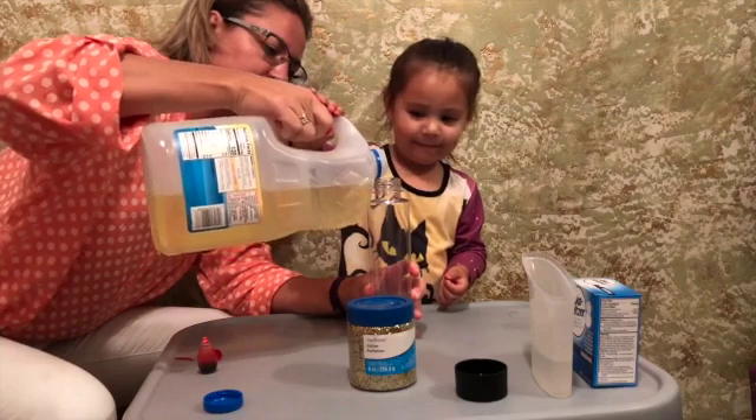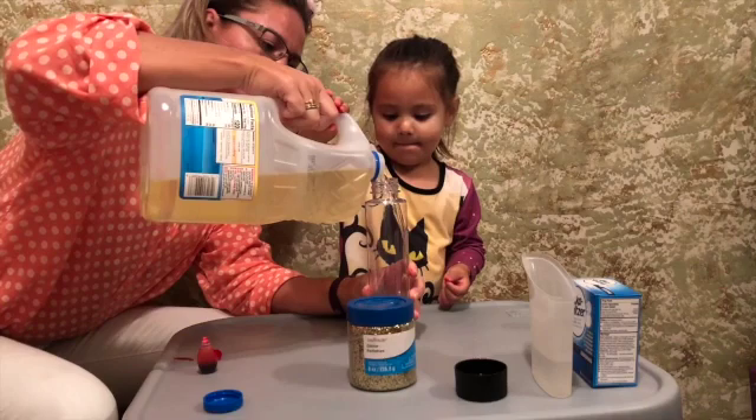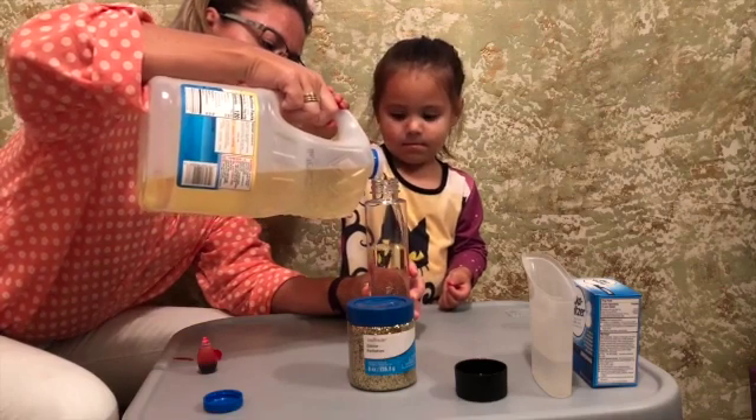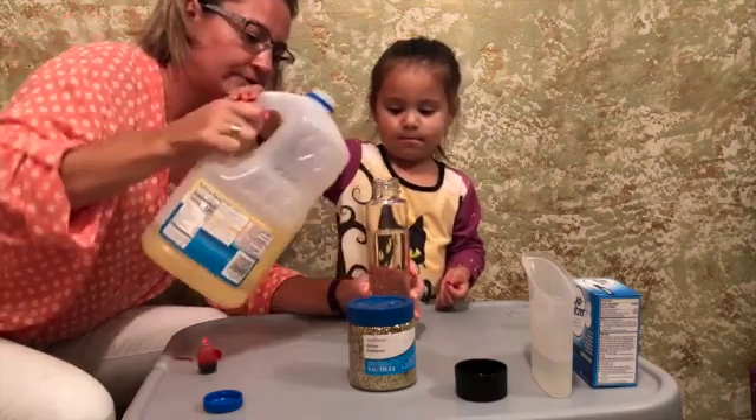Let's go. We are going to fill it about three-fourths of the way. There we go. I think that's good.